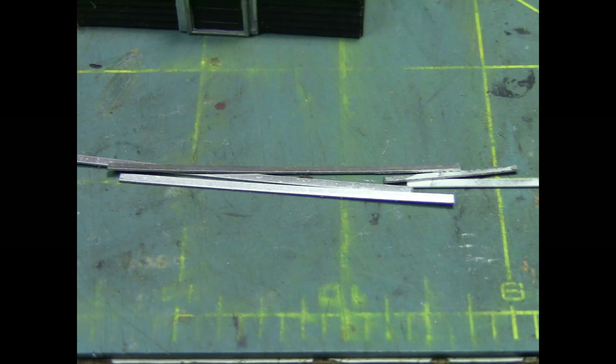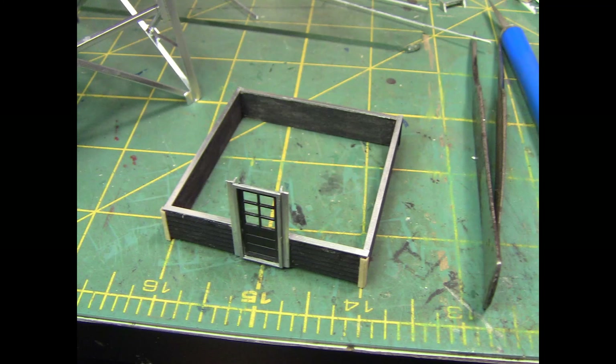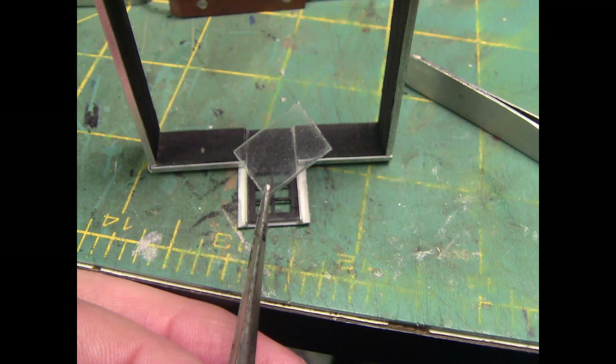On the top of that wall where the windows meet it, I'm going to put a type of windowsill. So I went through, took all this strip styrene, painted it silver, and I'm just going to come back and start adding that to the top of all those walls. Now I have a windowsill to wrap clear around this building, and the corner one-by-fours are also on the building at this point.